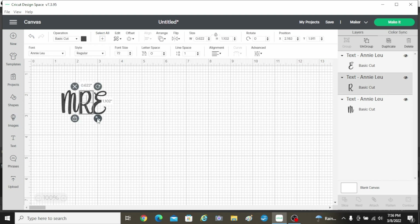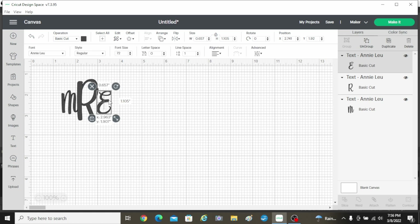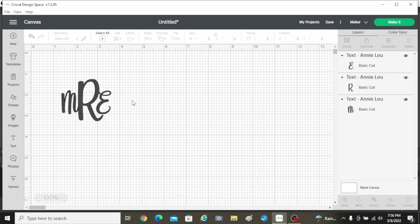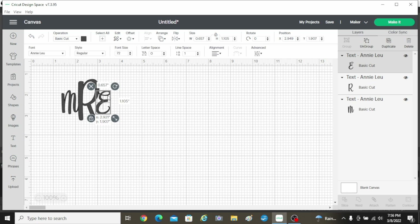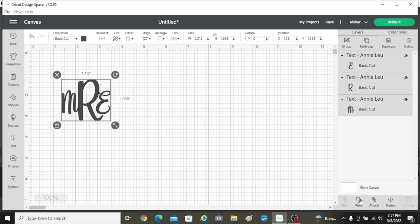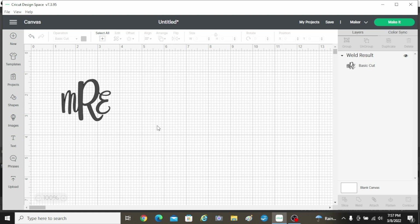I'm going to go ahead and ungroup, and that's going to allow me to take this middle letter and make it bigger. So I'm going to line this up here and move this one over a little bit. I want them where they're touching just a smidge because I'm going to weld these together. Now I'm going to highlight all of it and come over here to weld. That makes it one cut — all those little pieces will now be connected.